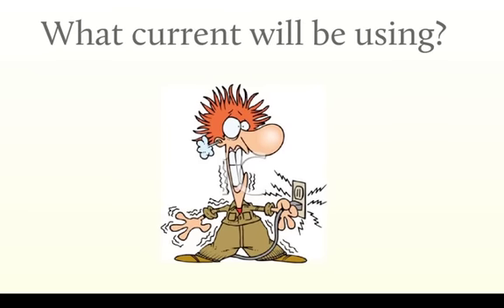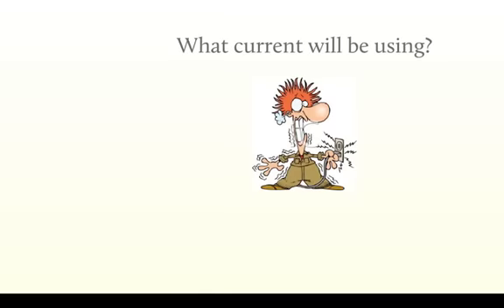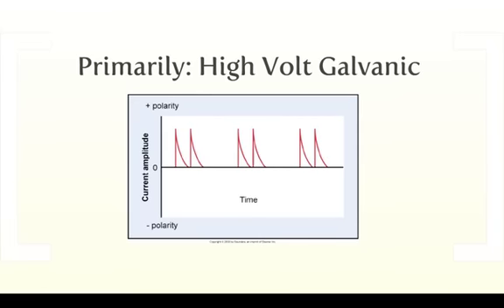So what kind of current are we going to use for this? This is going to be a little bit different than the current we've been using, because primarily we've been using Russian current and we've been using biphasic. And we're going to be using, primarily for this, High-Volt Galvanic as it goes by. And this is a monophasic current, which means that it is all on one side of the X-axis.